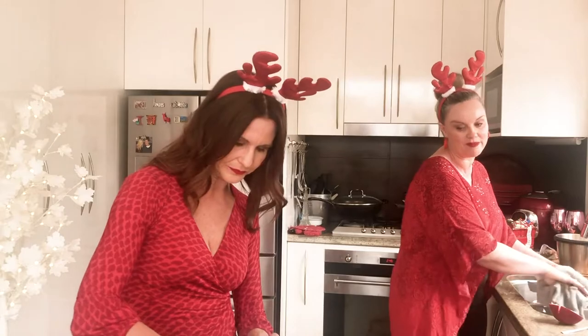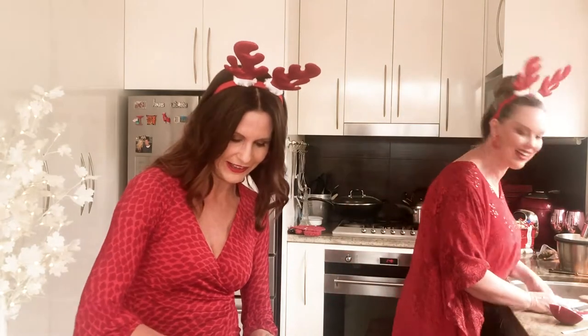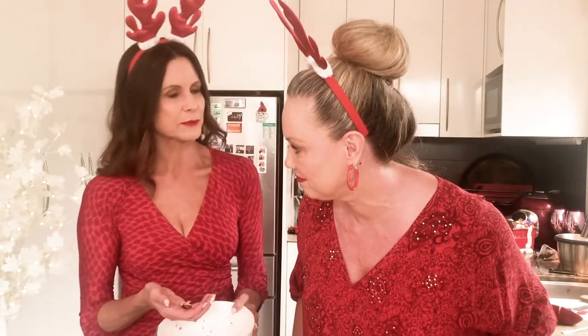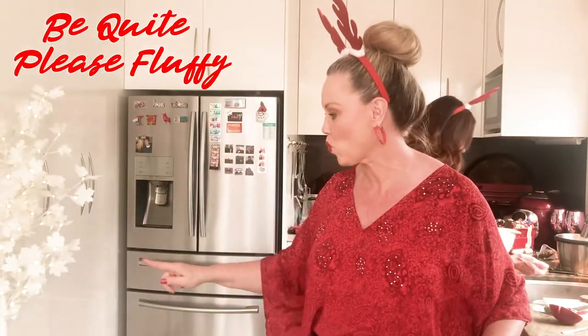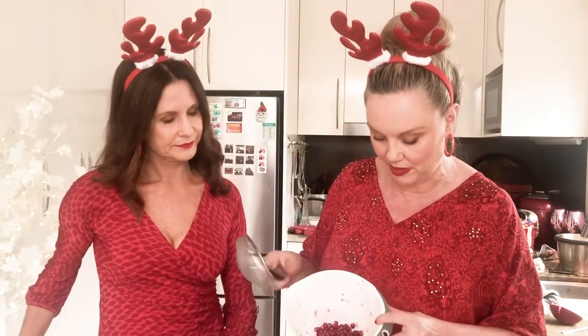I didn't know how to do that. I thought you could actually buy pomegranate seeds pre-seeded. We're going to strain this now. All the white pith is out and you can see there's some beautiful juice in the bottom. When we strain that, I think I'm going to keep the juice and use it in a cocktail later.